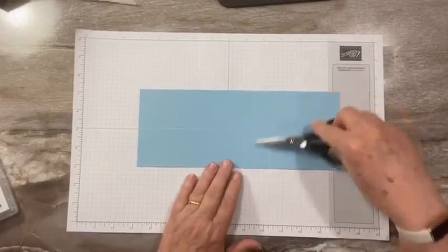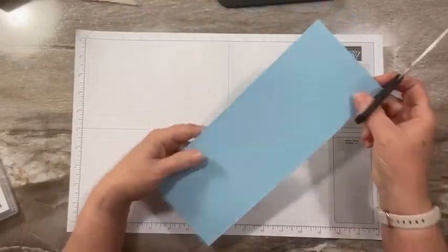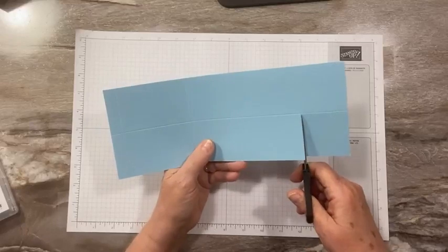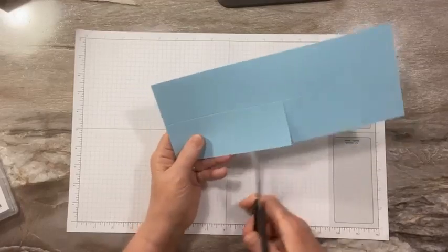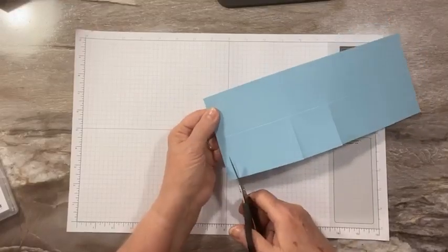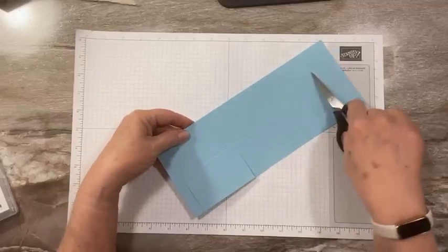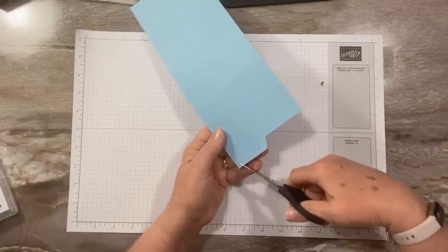I'll put the link below so you can check back to see those. Because it's the same on both sides, it doesn't matter which way you turn it. I'm going to cut down on all these score lines on one side. I'm not doing anything down here at the bottom. And then I'm just going to cut this little tab off at an angle, and then cut the bottom.